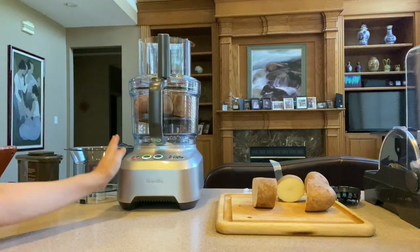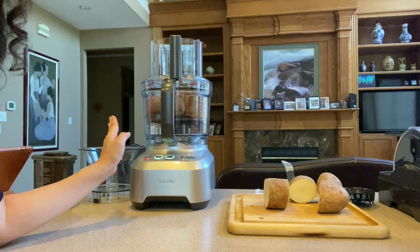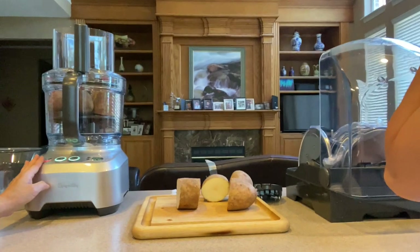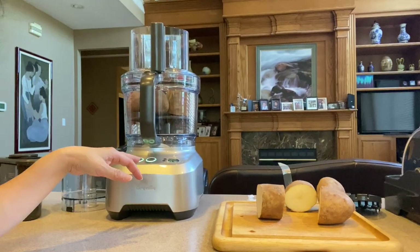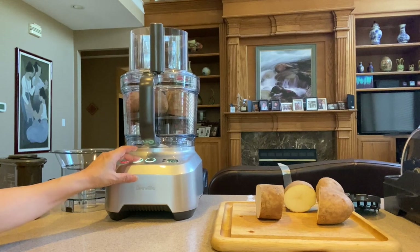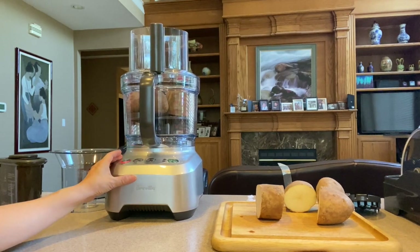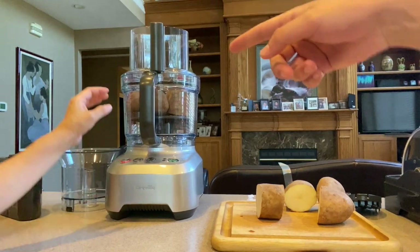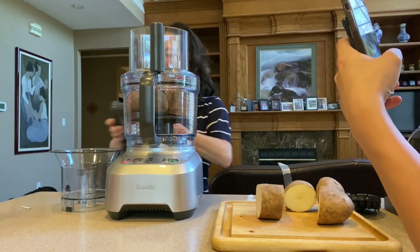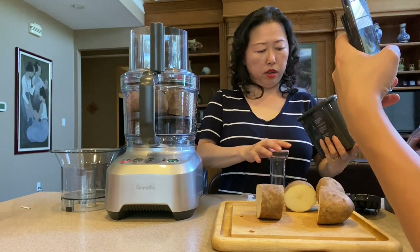So the potato is in, I turn the power on and I set the timer to 25 seconds — let's give it a try, just hit the start button. I'm going to hit the start button, hopefully it will work. Oh — insert pusher! Yeah, I need to insert the pusher. So is this the pusher? All right, let's see.